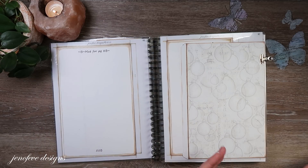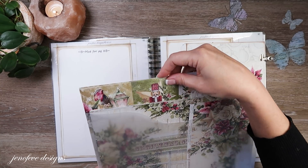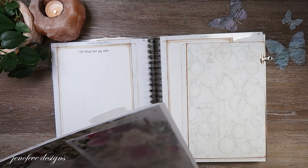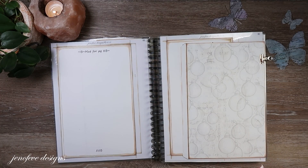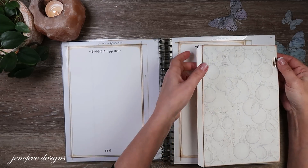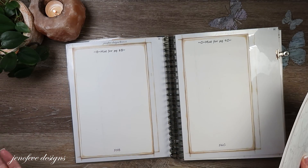I want to stretch the paper collection because I've already used a lot of it. Looking here, I have just a very few sheets left — one two three four full sheets — and one of these is a cut-apart sheet. So I'm trying to just use one pack, but it looks like we're going to have to incorporate another one or be really creative with what we're doing.